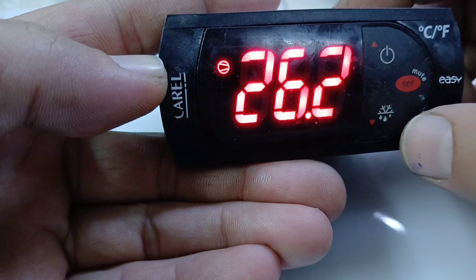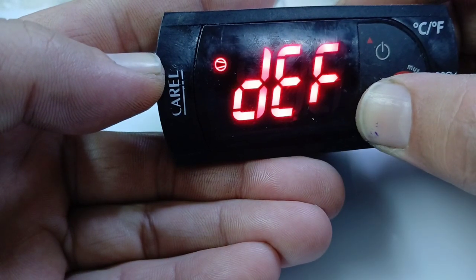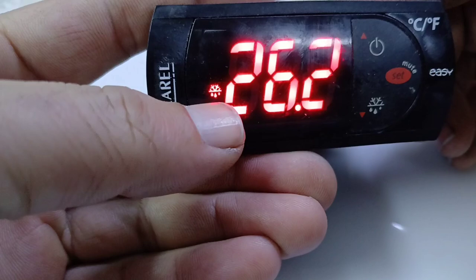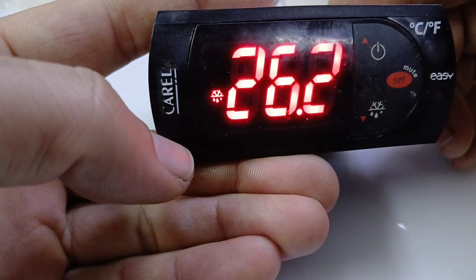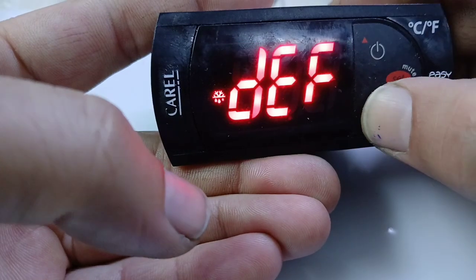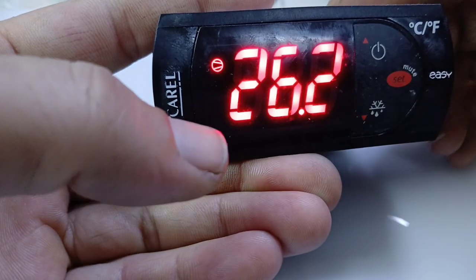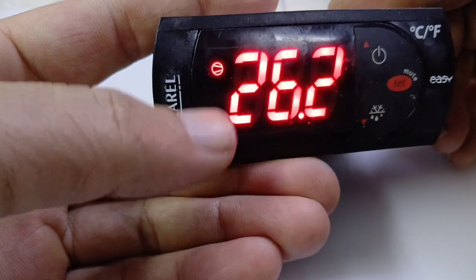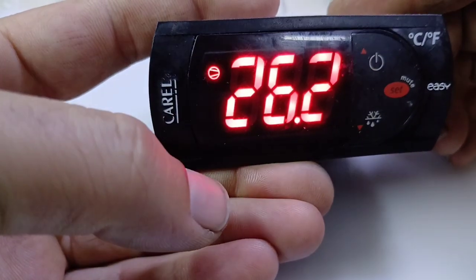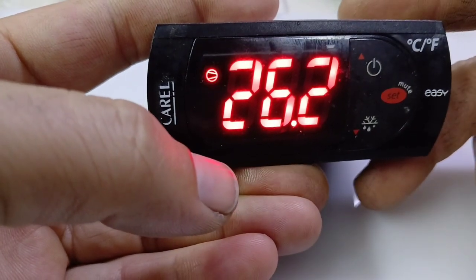This key shows the defrost symbol for manual defrost. For example, if you want manual defrost, long press this key and the defrost symbol will appear — it is now in defrost mode. To remove the defrost, long press the same key again. The defrost is gone and the compressor symbol is blinking, indicating a compressor delay.